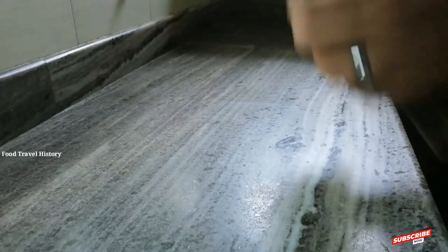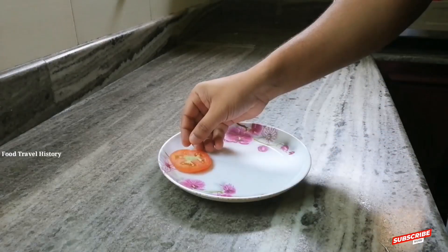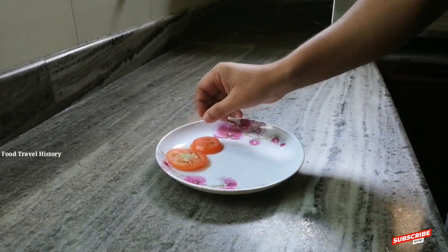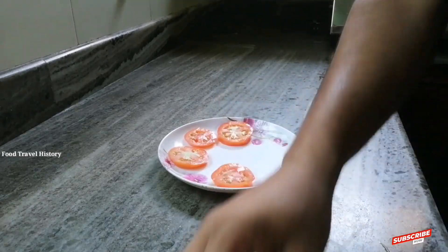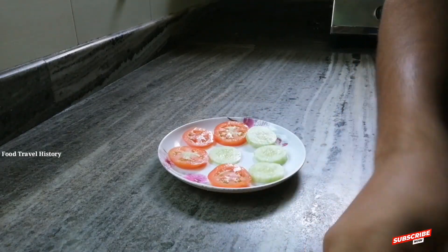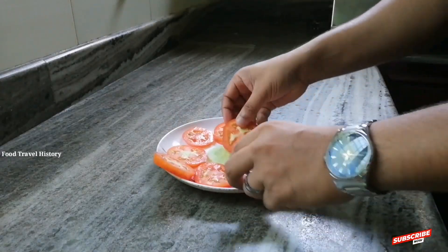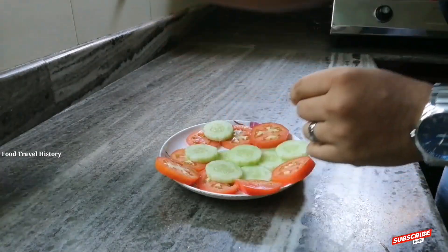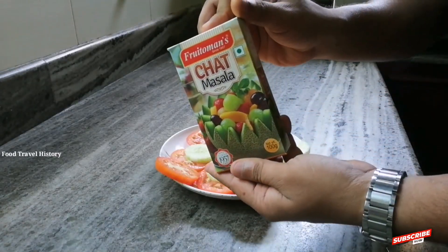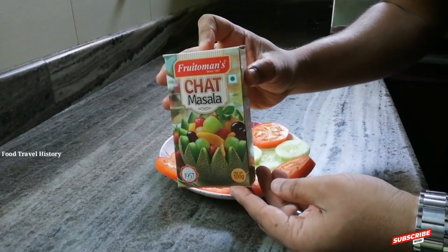Now we will set the pan in the pan. Now we will add the pan in the pan. This is the fruit of man's and chaat masala. We will add this to this.